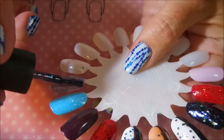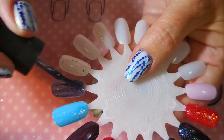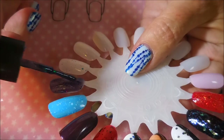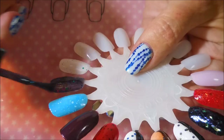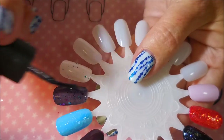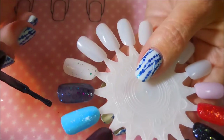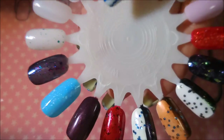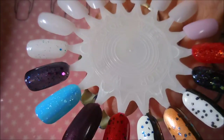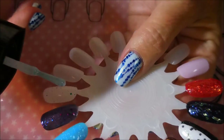And for the second coat of Luna Madness from Arcane Lacquer — I used to not like jellies so much. They just freaked me out; I couldn't stand the visible nail line. But once I figured out you could build a lot of them up on their own, or layer them over colors, I kind of started having a love affair. And that one is gorgeous. I do believe it needs a third coat, though.